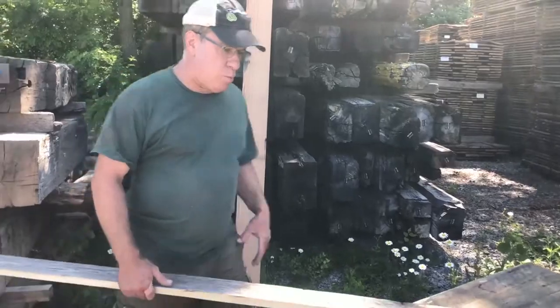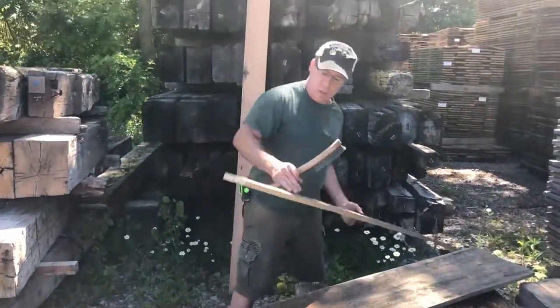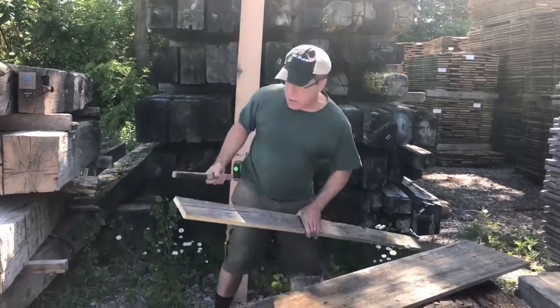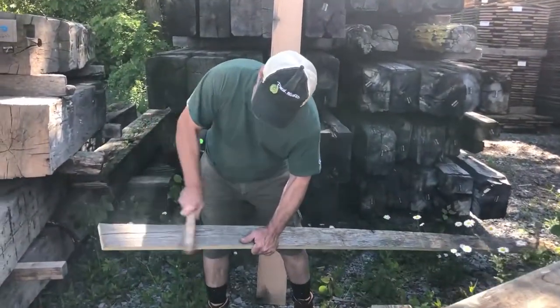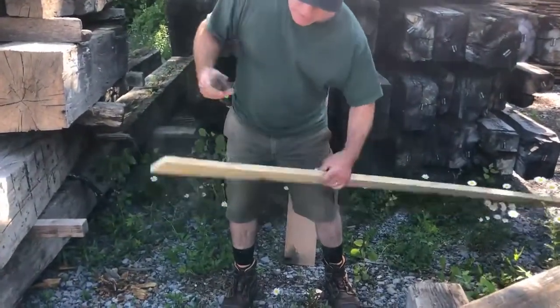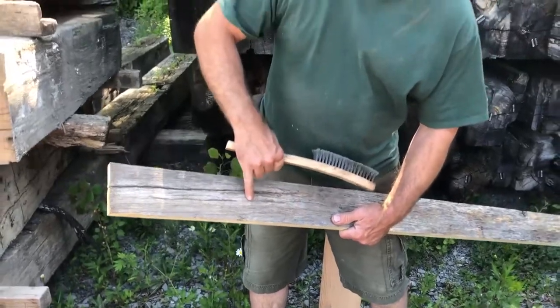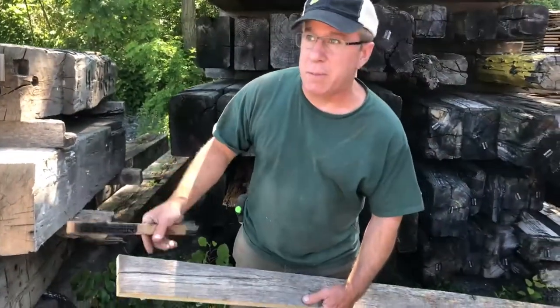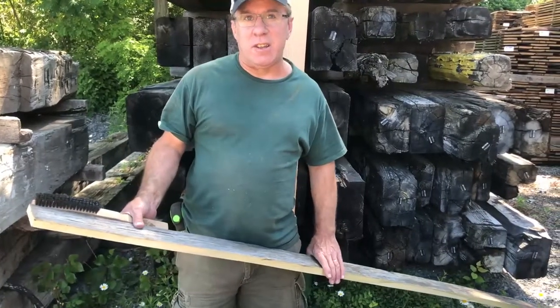One thing we talked about earlier is I don't brush it too much. I will brush this section — this is the fine brush — and I'll give you an example of how, if I brush it too much, that takes away from the color and you can start seeing some brown come out. I don't want to take the patina off because it's taken that long for the patina and the weathering to get there.